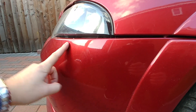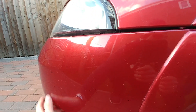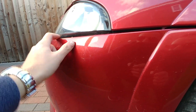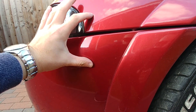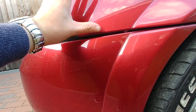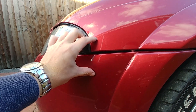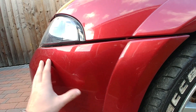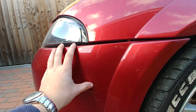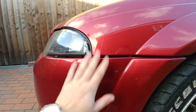The front bumper doesn't line up — the whole bumper needs to be lifted up. Something I've been told that could fix this is to put brackets on that actually pull the bumper together with the fender, so it won't sag like this. It's basically just sagging from age — it's never been hit here. So that's something else that I need to sort.